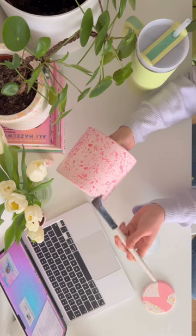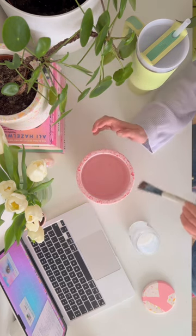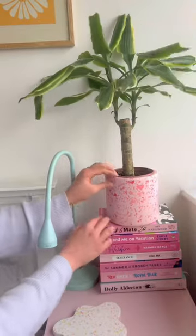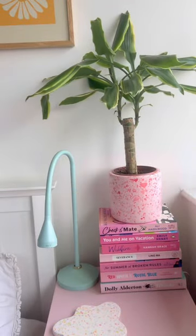Now it's time to seal the pot — this is the final process of making it, so I just apply a few layers of sealer. This is the finished part and I'm so so happy with how it turned out. The collection will be released on the 1st of February, so stay tuned for more info. Thank you for watching along, bye!